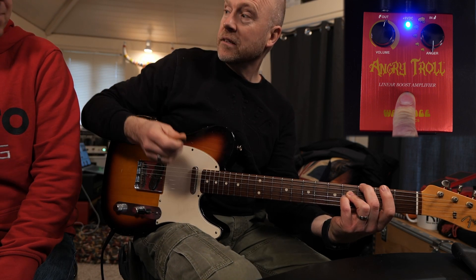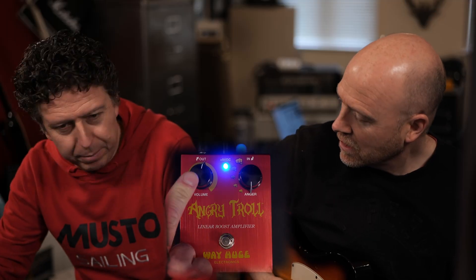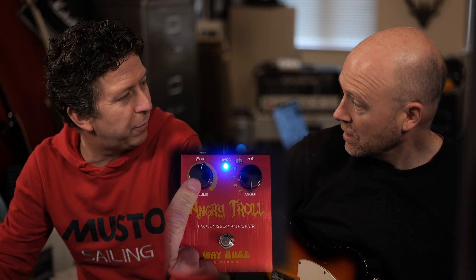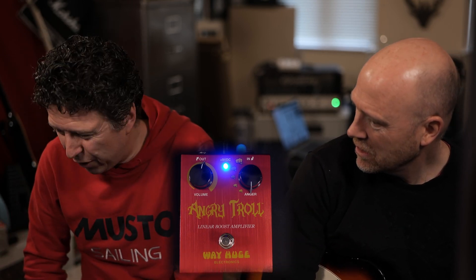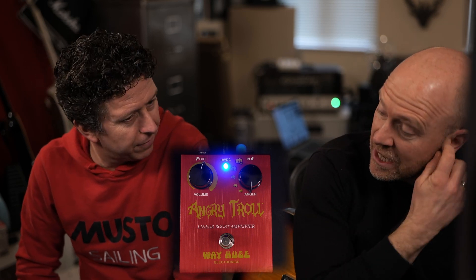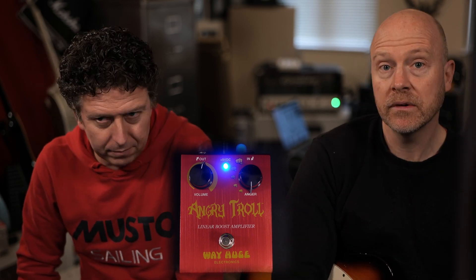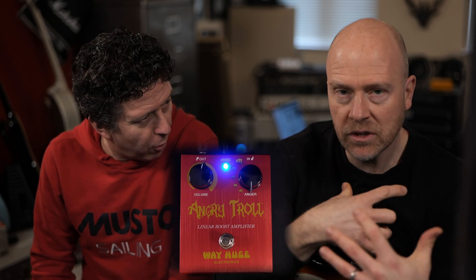So it brings in low mids. We're not using it to boost — apparently it gives you up to 55 dB of boost. That's quite a lot. I mean, that would drive your amp. So that's a good way of looking at it — you could actually just use it to push your amp.